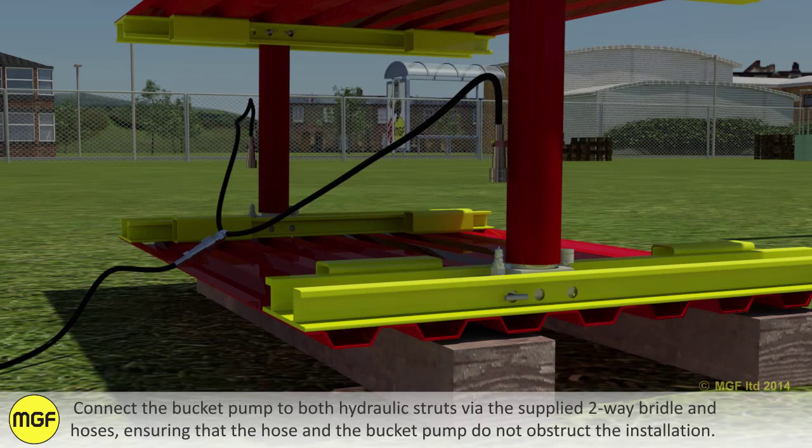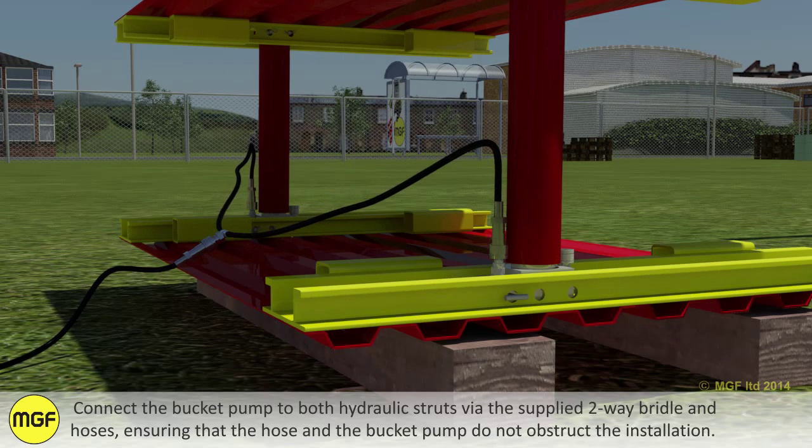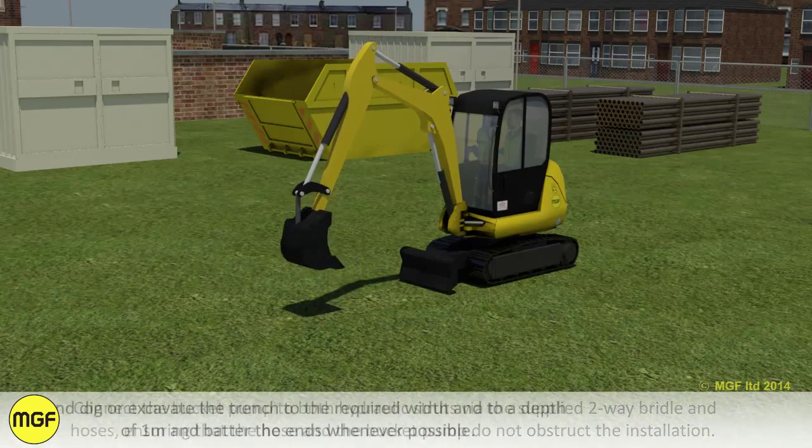Connect the bucket pump to both hydraulic struts via the supplied two-way bridle and hoses, ensuring that the hose and the bucket pump do not obstruct the installation.